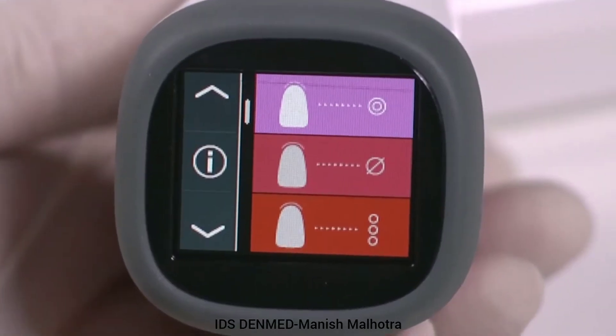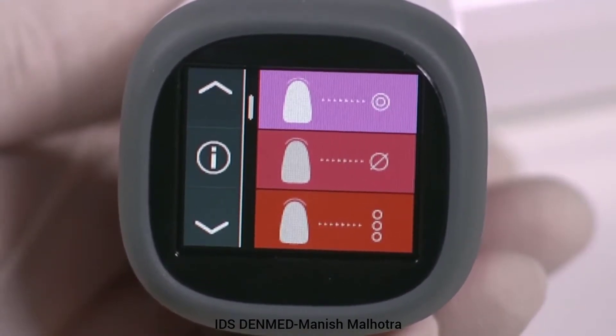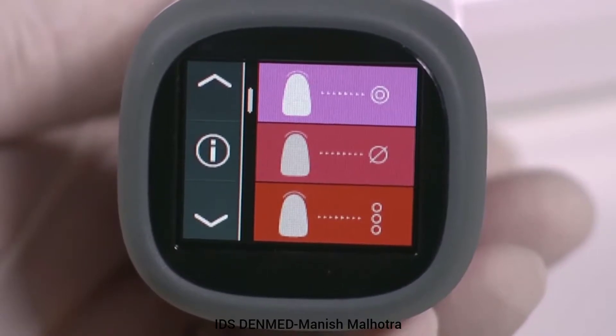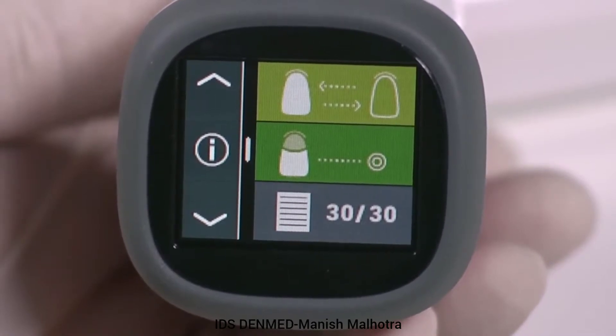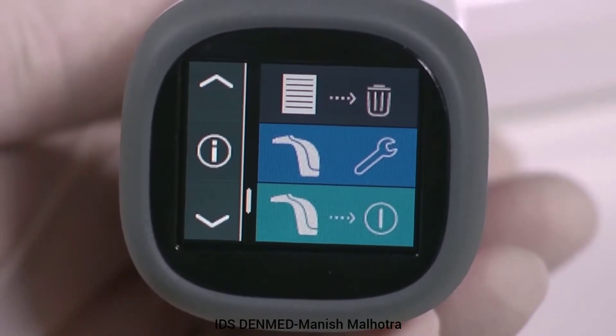There are three main screens available to navigate through by touching the up/down arrows. The first screen is for measuring natural teeth. The second screen is for measuring ceramic restorations and for memory review. The third screen is memory delete, tools, and the off button.